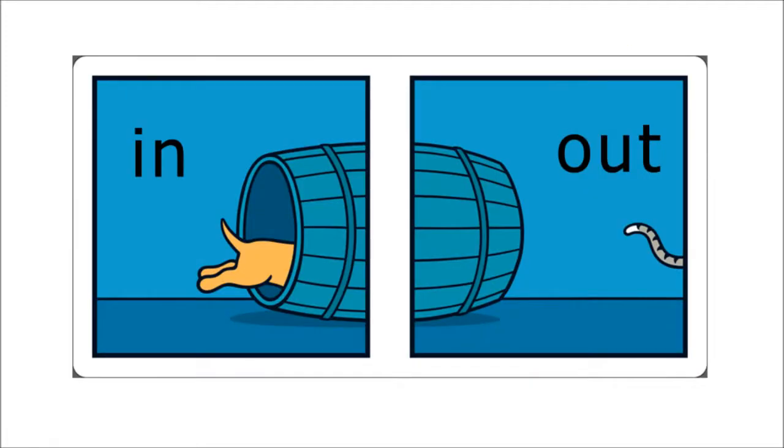The second pair of opposites is in and out. See the dog going in the barrel? And who is already out? A cat — you can see its tail.